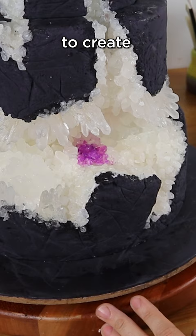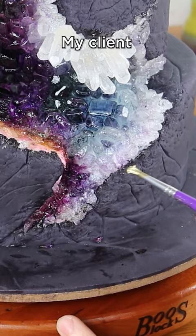The top tier is made from pistachio cake and the bottom two tiers are just styrofoam, which is great when you don't need a lot of cake.